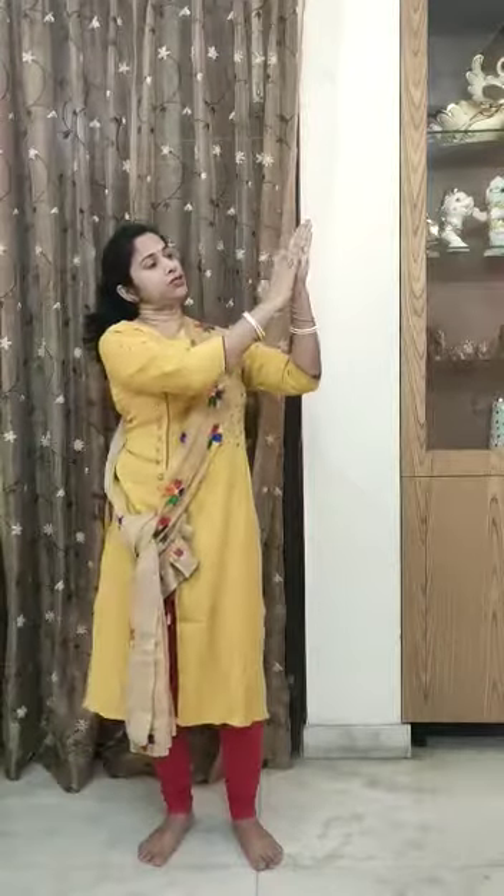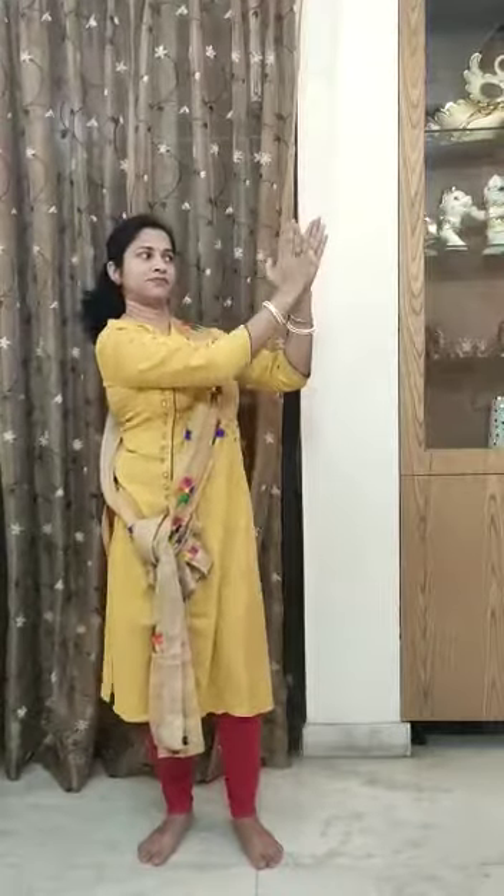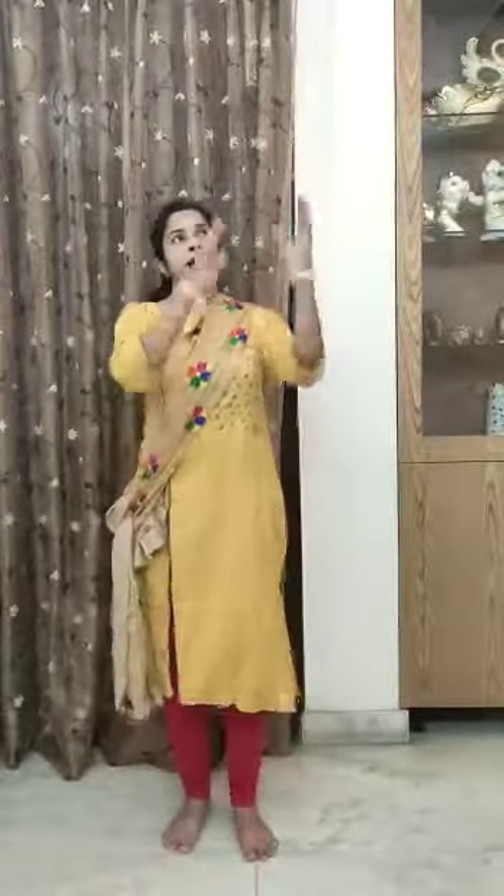In Punjab, ladies and girls do Giddah. So now I am going to show you basic steps of Giddah. In Giddah dance, hands are used to clap like this, and legs should move like this. In this dance, hands and legs should move together.